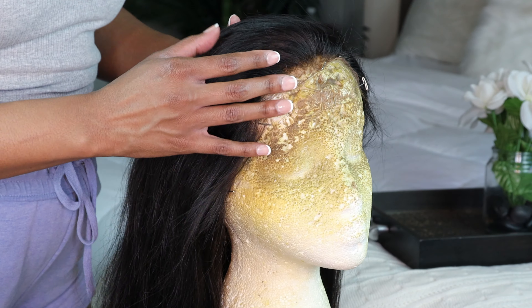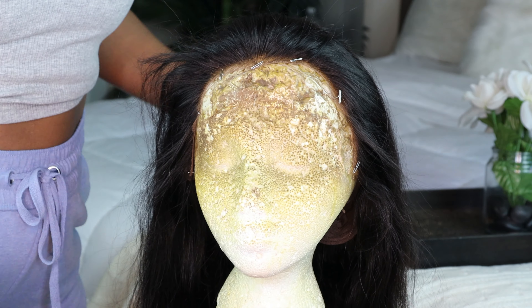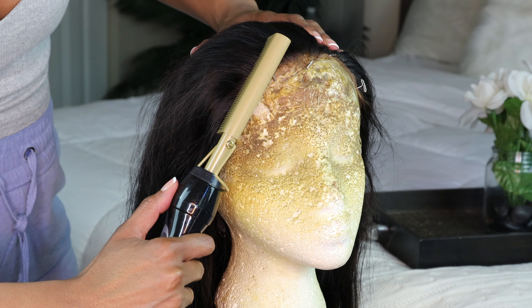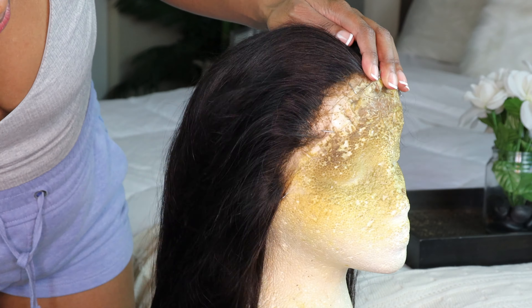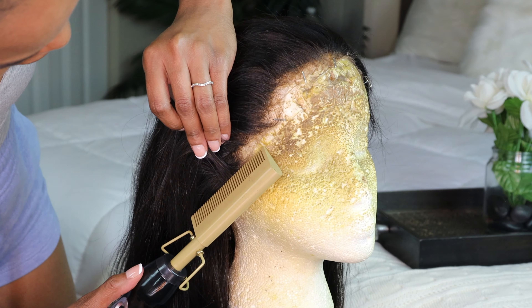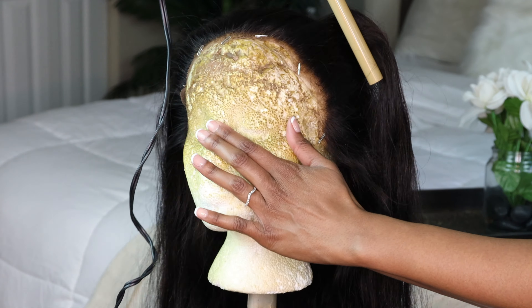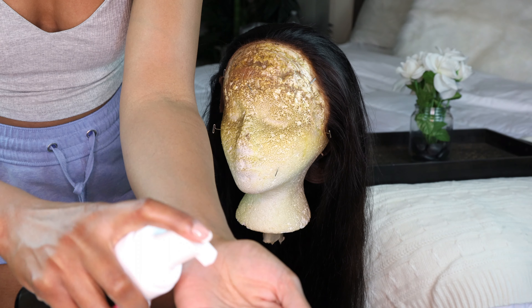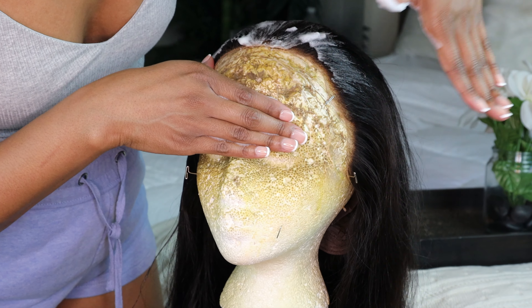We're starting off with a freshly washed wig. I didn't really put anything on it, I just brushed it backwards. Now I'm going to take my hot comb — I think this is an Andis hot comb, it's not the best but it's a good one — and I'm just combing the hair backwards to get all of those tiny little hairs going in that direction, because that's what makes it look the most flat.